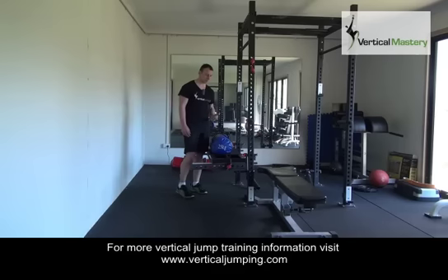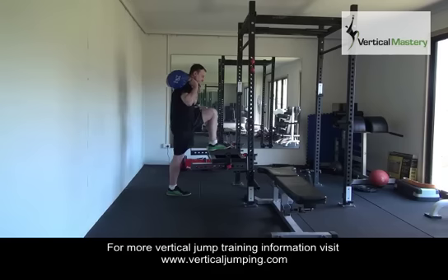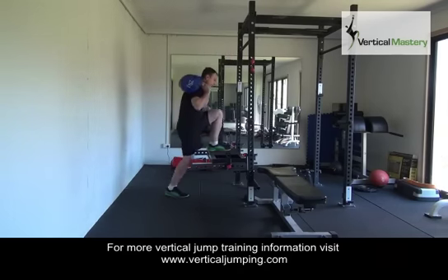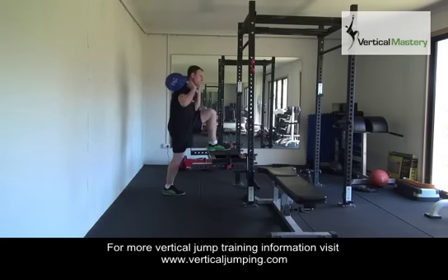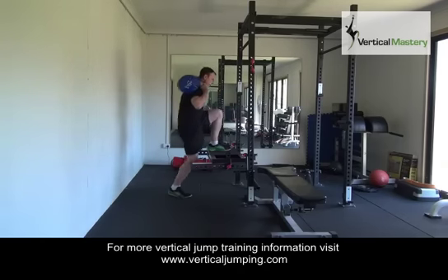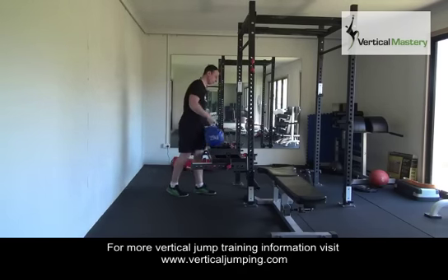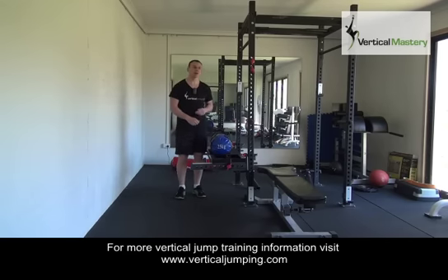So with that said, let's do a couple of reps so you can see how they're done. A couple of those reps were a little bit shaky, and that's why I don't like to do maximum loads for single reps.